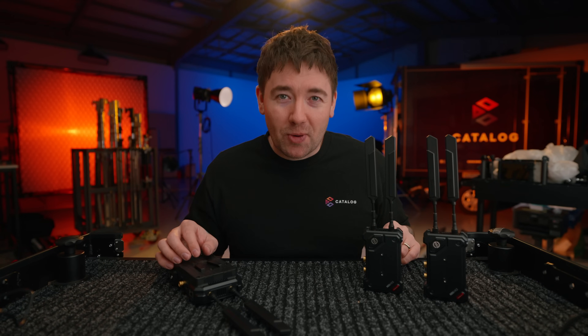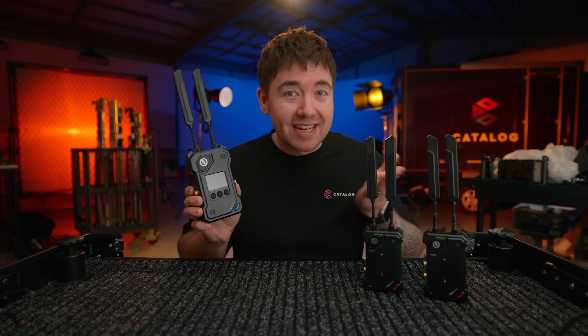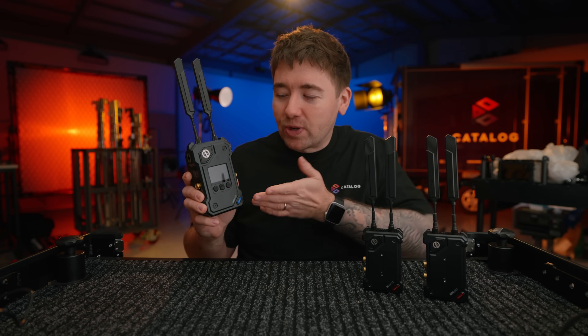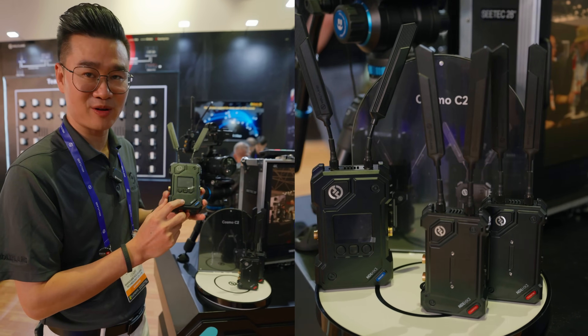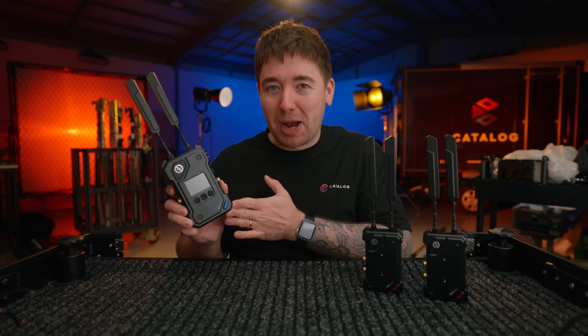Welcome back to another camera channel. In this video we're going to be talking about the new Hollyland Cosmo C2. If you were lucky enough to go to IBC last year you have probably already seen the Cosmo C2 in the flesh. It was on display at the Hollyland booth and the day has now arrived where it's finally released to the public.